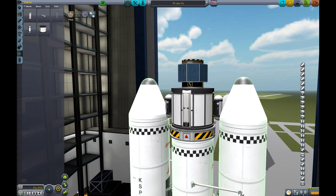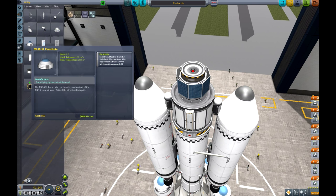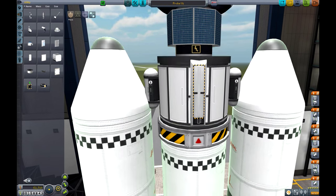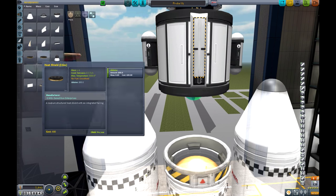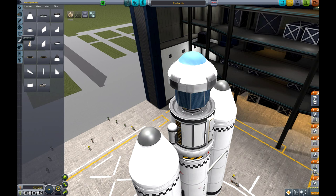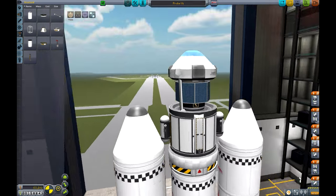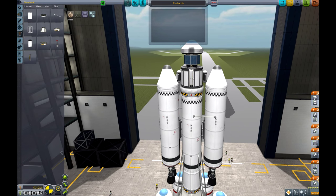We're going to put a parachute right on the top of it — we're not going to need the parachute for this, but let's put it there. There we go, that looks pretty good. Just going to do one more thing. No, that looks stupid — this looks good. I'm going to call this one Probe V3, because it's better than the other one.